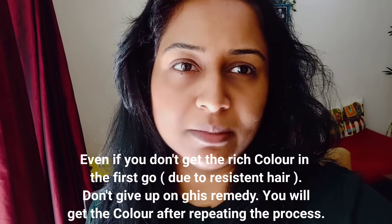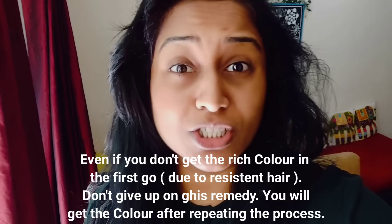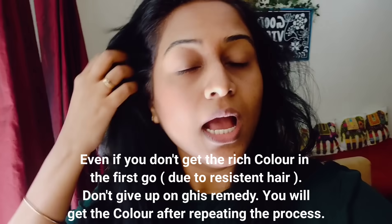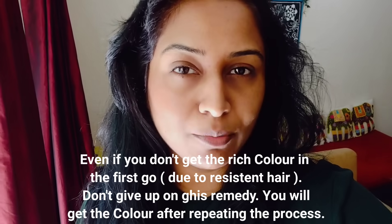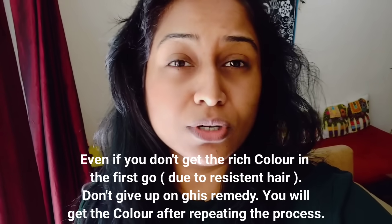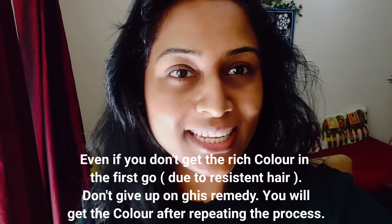So guys, don't go for chemical hair dye ever. It may be that you don't get the color on the first try because your hair is resistant. I have extremely porous hair, so for me the color came well on the first time. If you don't get the color for the first time, please don't give up on this remedy. For your good health and good hair, don't ever go for chemicals at all.